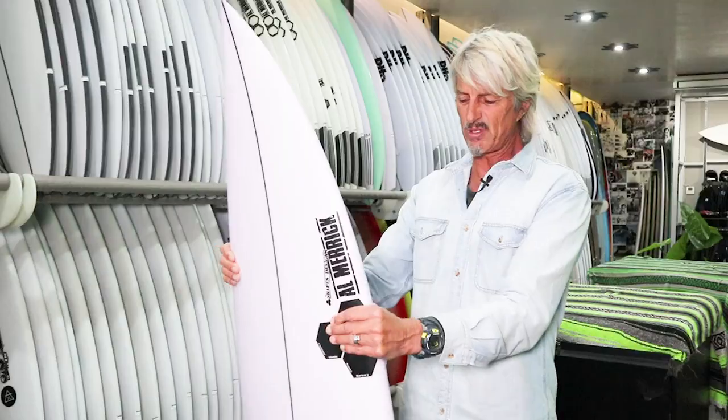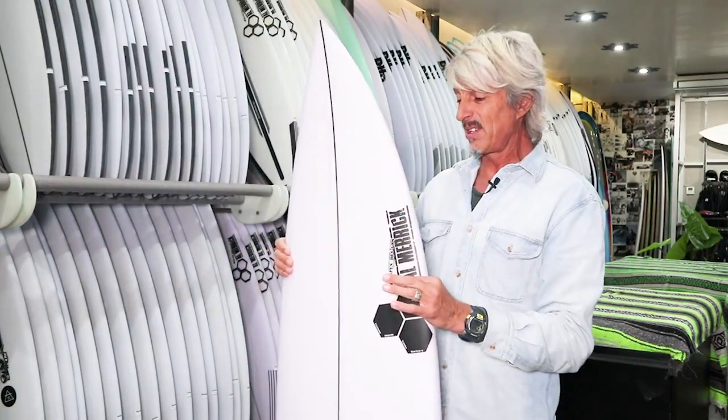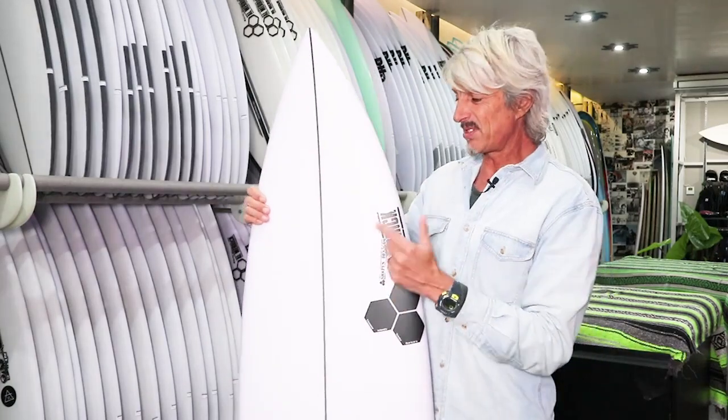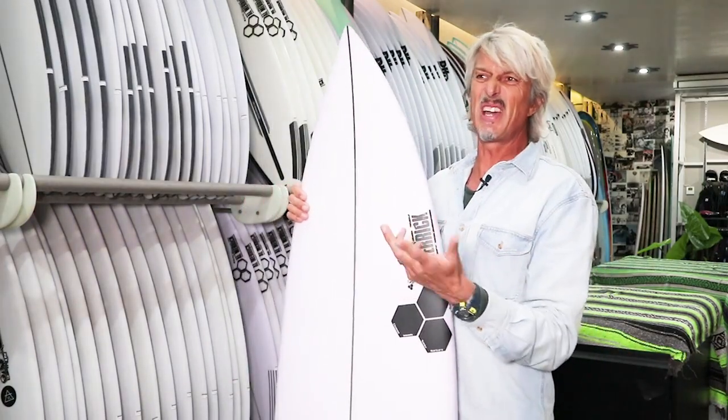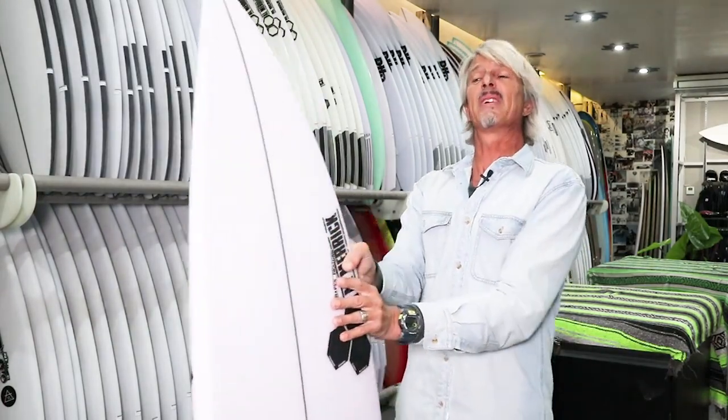It's more of a traditional style step-up, really good in hollow waves where you need a bit of a longer rail and for serious-type waves. Perfect for Indonesian waves — if you're going to the Mentawis and staying at one of the perfect wave resorts, this board will be amazing. HTs, anywhere like that where you've got a good solid wave and need a little bit of length to get into it.